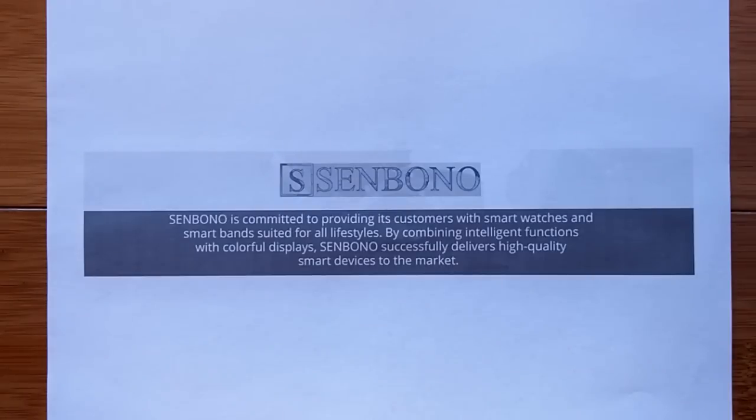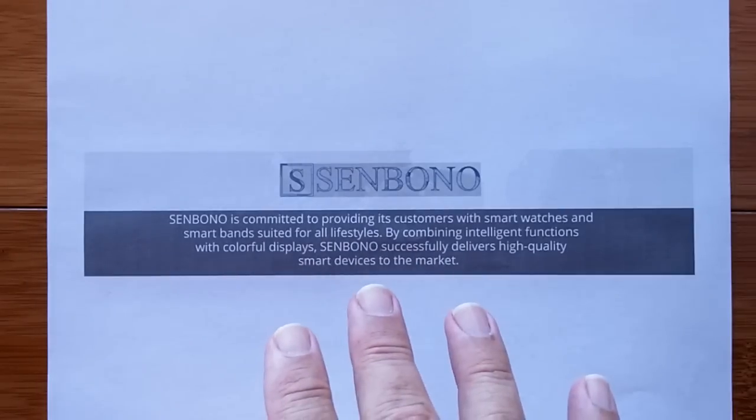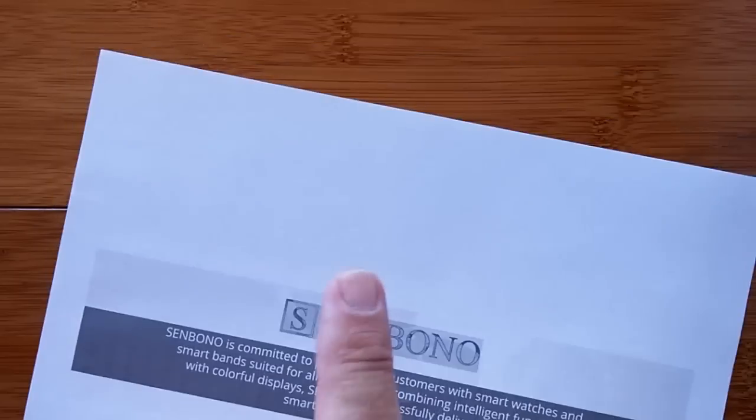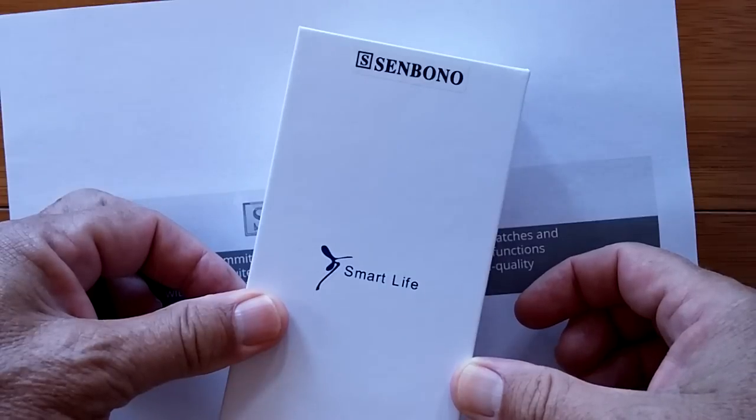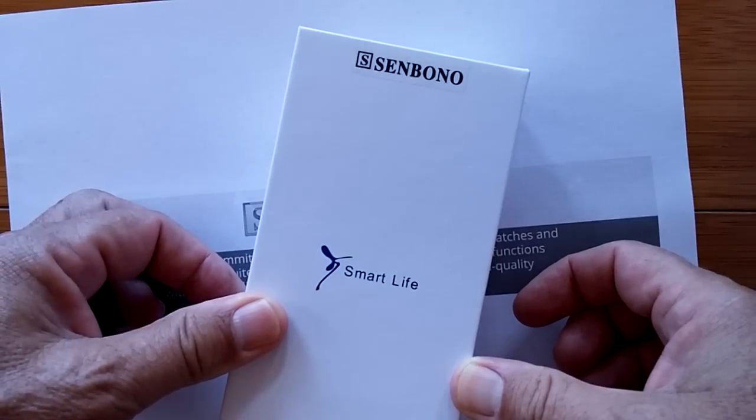Greetings everybody! Welcome back to Smartwatch Ticks, a YouTube channel dedicated to smartwatches. Today we introduce you to a new smartwatch company we have not seen here before: Sinbono. Say it with me — Sinbono. They're committed to providing customers with smartwatches and smart brands suited for all lifestyles, and we're going to show you this one, the Smart Life Sinbono V6.